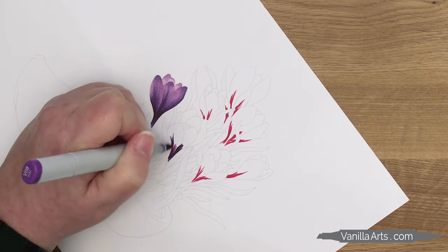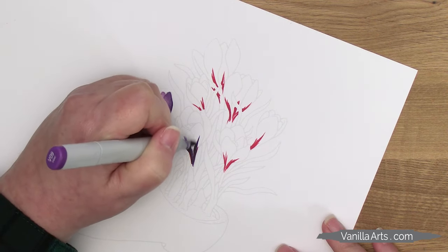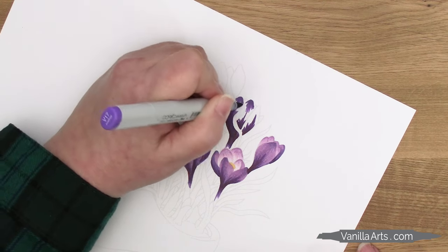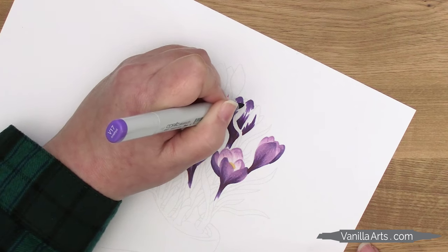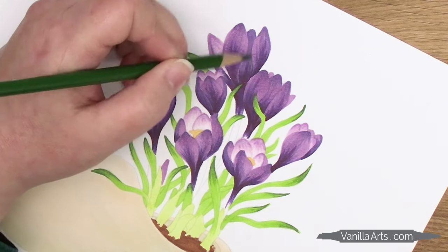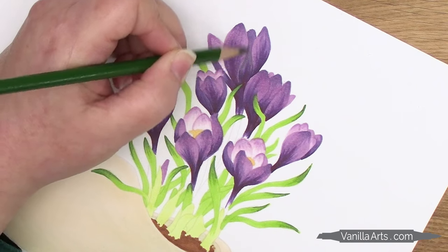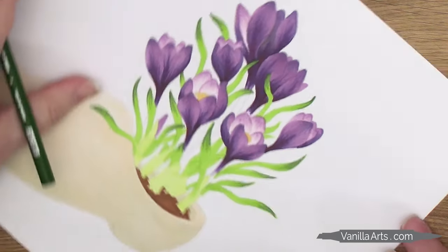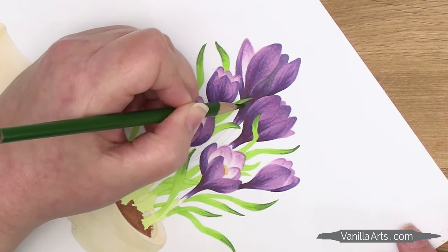I always use colored pencils over the top of my marker coloring. The markers are the base colors, and the pencils enhance the marker color, allowing me to shift the temperatures, add shade and depth, or even add highlights. For this set of crocus, I'd add a transparent green pencil to the shady zone. Green and purple sit opposite each other on the color wheel, and when these two colors mix, they kind of cancel each other out, making the murky purple colors we see in the shade.